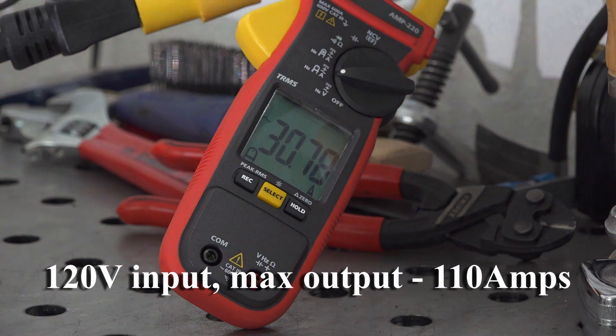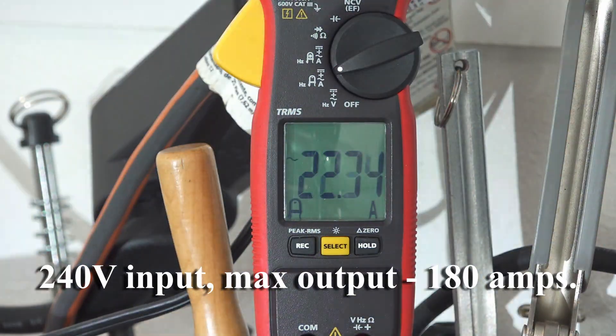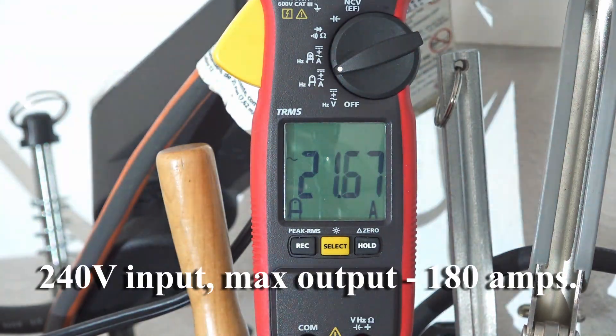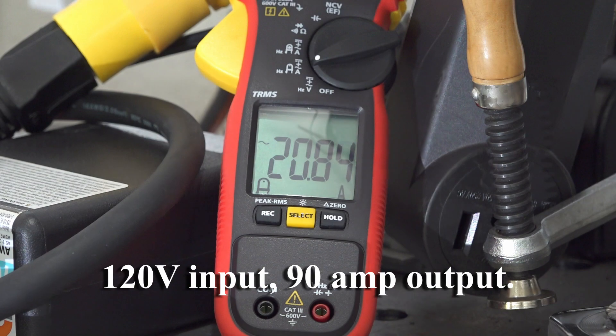The fan on this welder is a bit louder and higher pitched than some, but it doesn't run continuously. The fan starts as soon as you start welding and shuts off a short time after you stop. 110 amps is the max output in stick mode on 120 volts, but it goes up to 140 amps in TIG mode, so that's pretty good output for 120 volts.